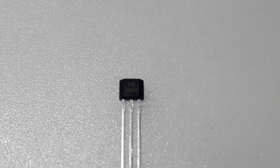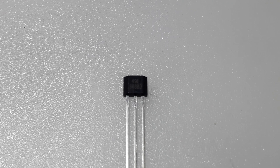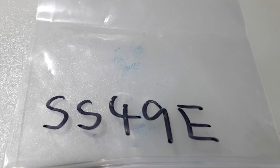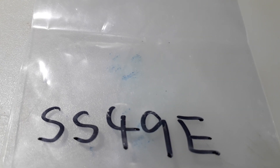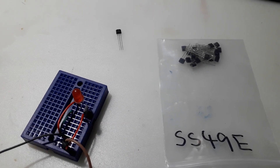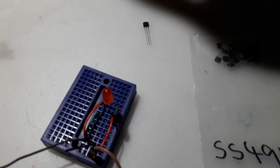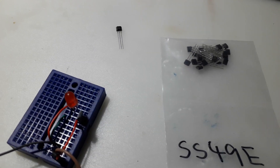I'm back with some new hall sensors. This time I have linear hall sensors — the 49E version. These are linear position sensors and I have some projects planned for them. I also have another packet of a different linear type.